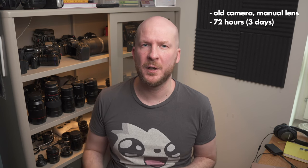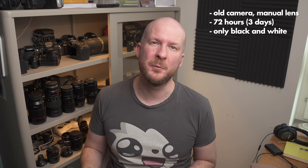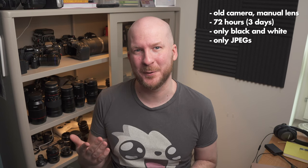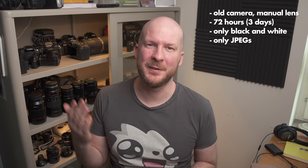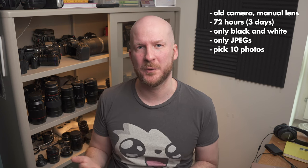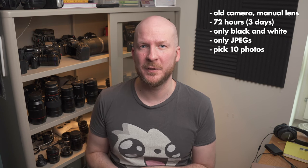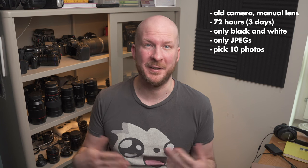In this video I want to talk about why everyone needs a 72-hour black and white photography challenge once in a while. I decided to take an older camera with a simple lens and use it for 72 hours to only shoot black and white — something I never do — and to only shoot JPEGs and not raw files, something I also never do. I decided to do this for 72 hours, then pick out my 10 favorite photos. In this video I'm going to tell you why I did it, why I think you might want to try it, and also my experience.